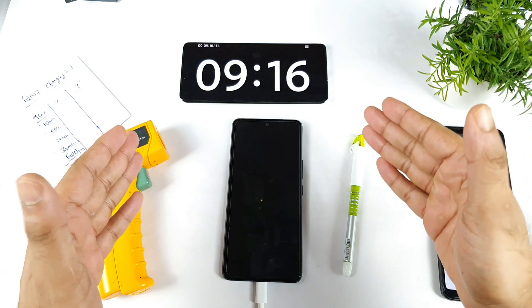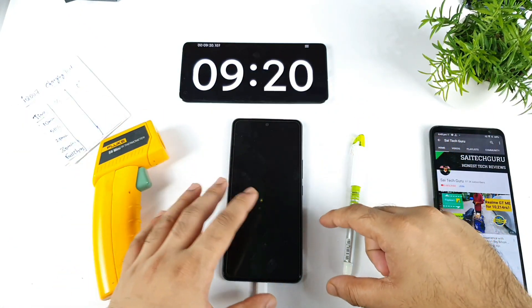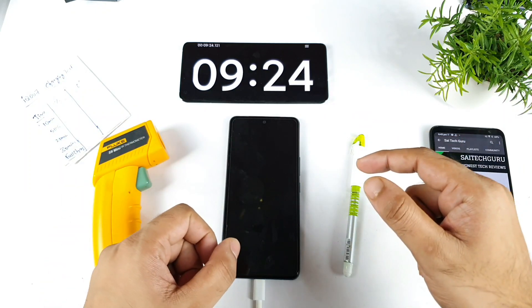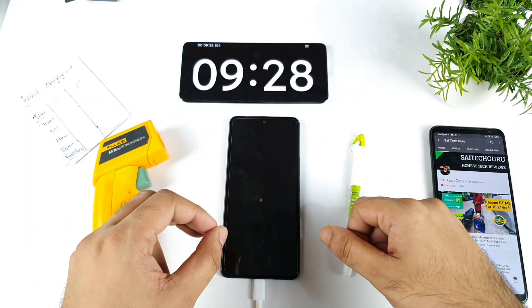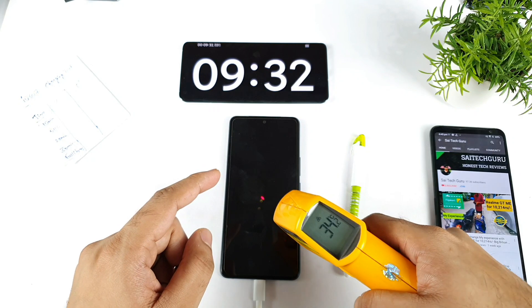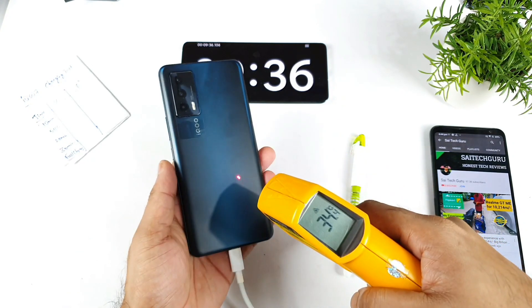I'll be back after exactly 10 minutes to check the battery percentage and temperatures. Right now we're getting close to 10 minutes of time — it's about nine minutes. Usually the iQOO 7 takes about close to 33 to 34 minutes to fully charge the battery. Let's see after the update, whether that remains the same or not. Right now the temperature is about 33 to 34 Celsius — it's very low, not increasing much.